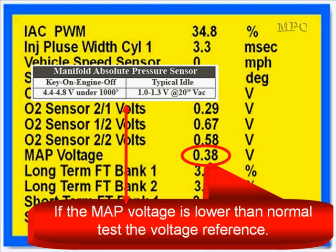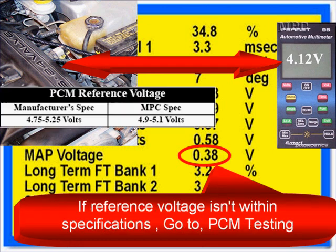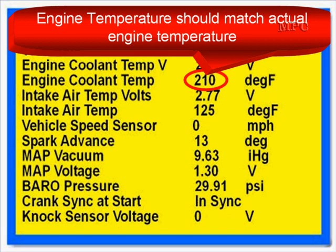If the MAP voltage is lower than normal, test the voltage reference — you're going to start testing the MAP and its circuitry. Test the MAP sensor for 5-volt reference. You have to get 5 volts from the PCM to the sensor. If the reference voltage isn't within specifications, go to PCM testing. If reference voltage is within specification, test the MAP and its other two circuits.